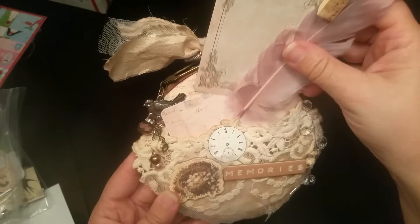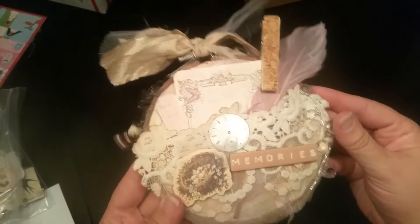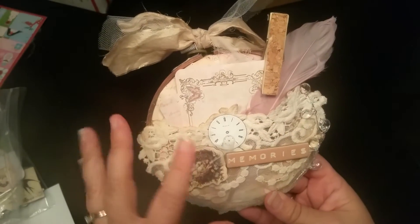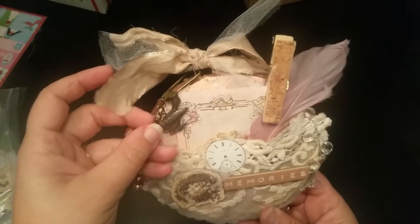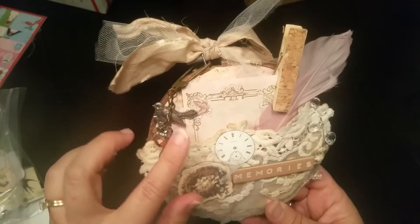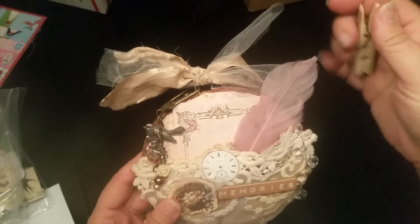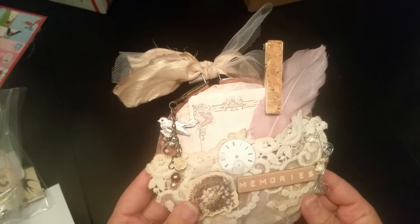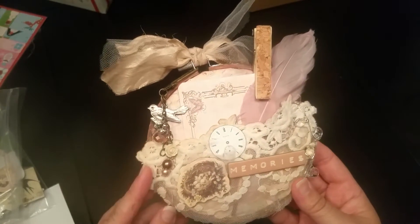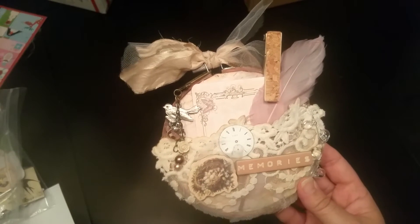I've added these little cards so that after the gift card is given, this can be used to hang on the wall as a little journal piece or mixed media piece — just something cute you can put journal cards in. I also added a feather and a little clip. This will be going to Roxy, and thank you, Roxy, for joining the swap with me this month.